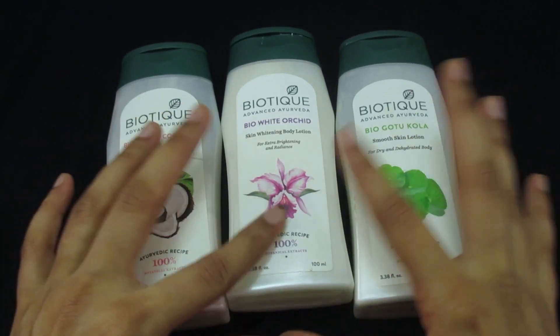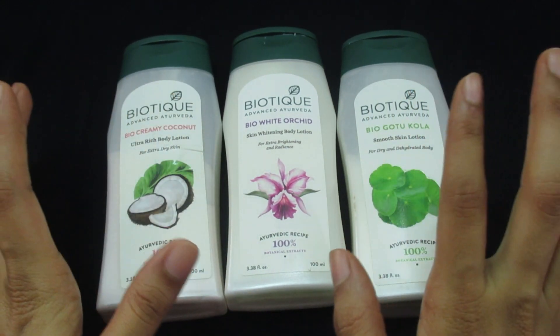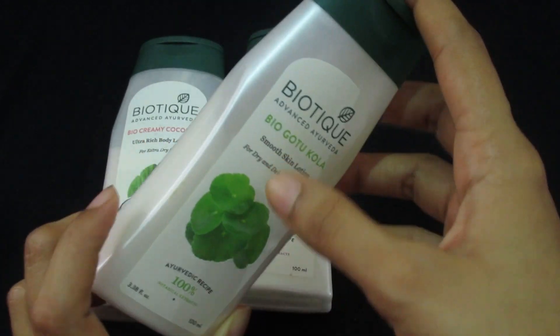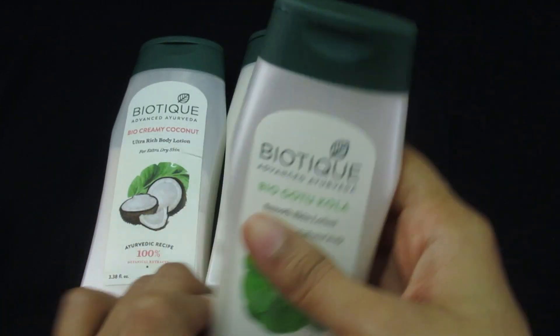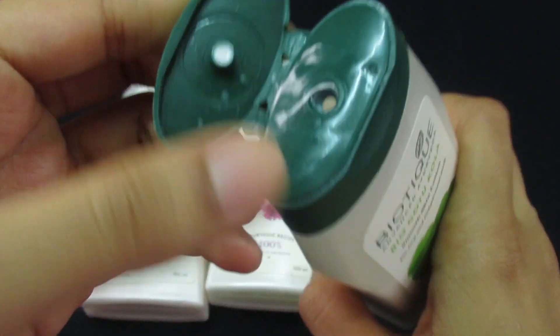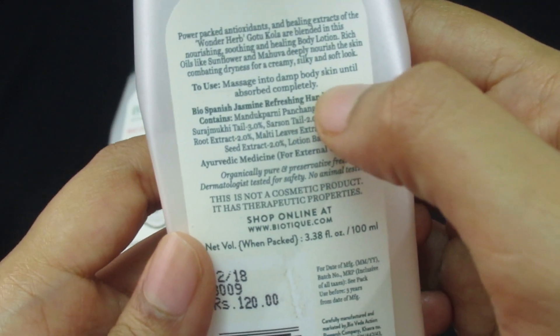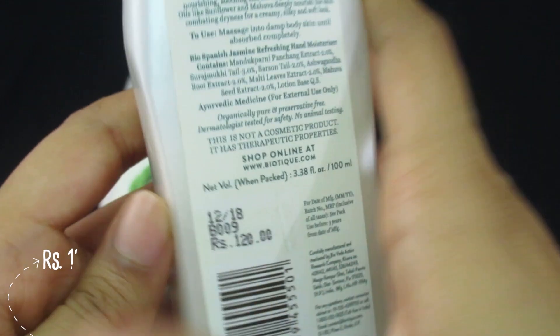These are all three bottles from Biotein body lotions. Let's take the Gotu Kola one first and see its packaging — it's a normal plastic bottle with a green flip cap. They have mentioned all the ingredients and price on it.